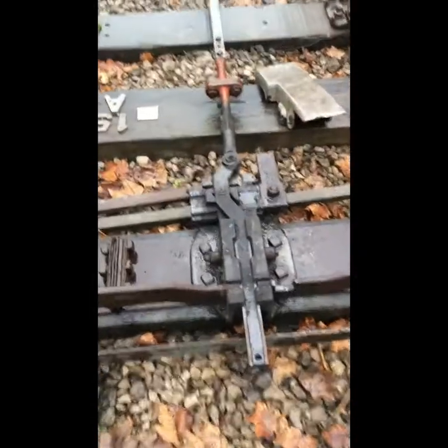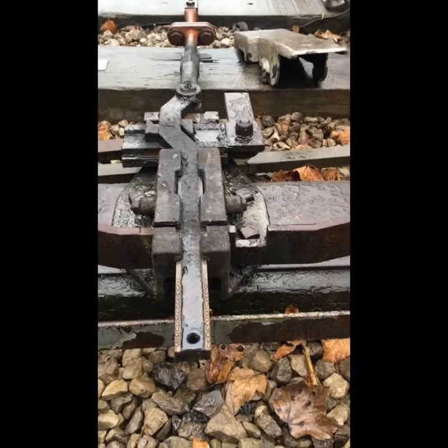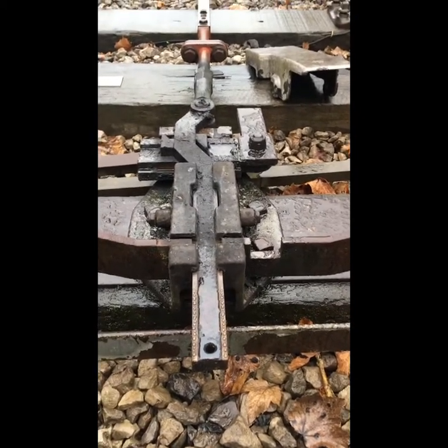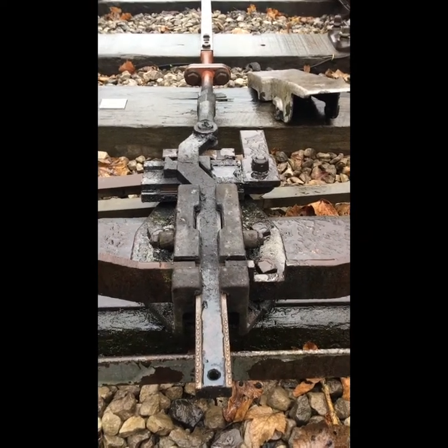Today we're going to have a little look at facing point locks and mechanical points. Not every railway has them, but most railways do, and there are some nascent railways out there that are just starting up, so we'll just go through a few basics.